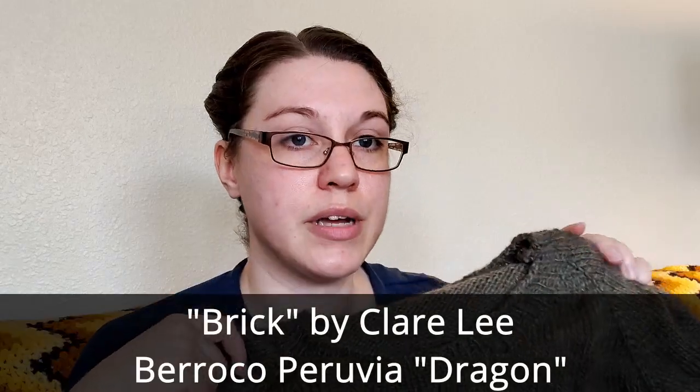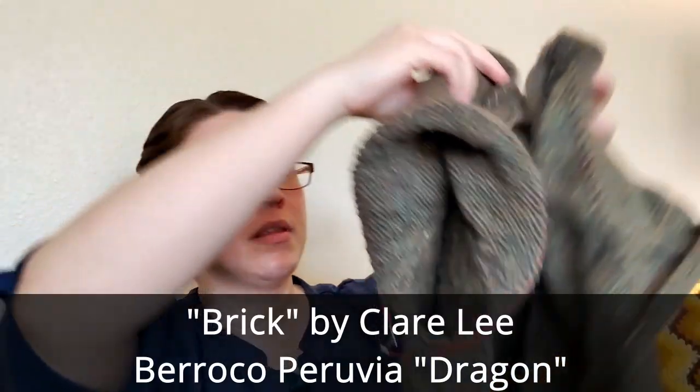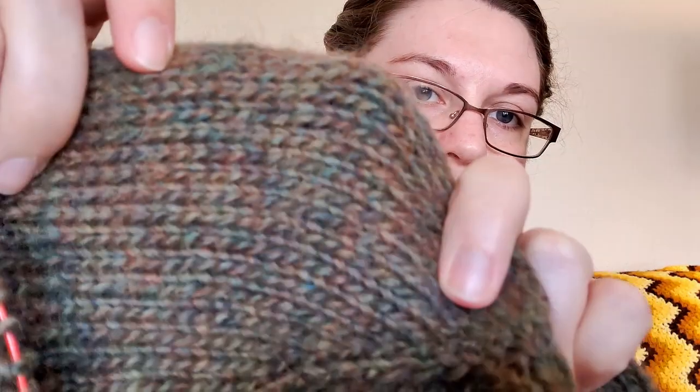This is the Bricks sweater. I made it into a cropped sweater at a point that fits me nicely. I ran out of this yarn for the sleeves. For this one, I am actually planning to dye some similar yarn in my stash to give it that kind of green color. This is Barroco Peruvia — it is a single ply spun with a lot of different colors of roving that have been carded together to create that multi-color look for an overall green effect.